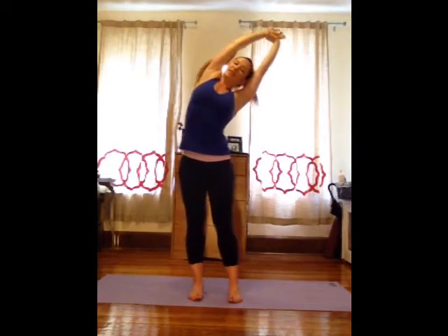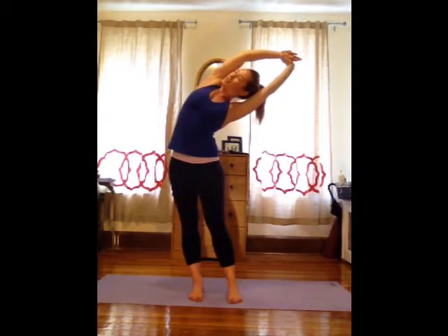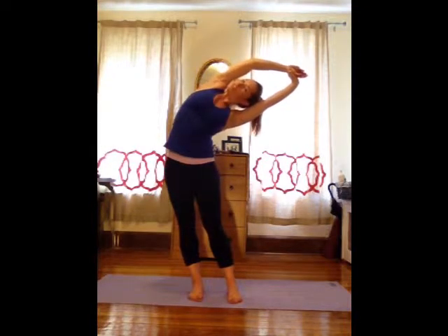Bring it up through the center. Switch wrists. Inhale, stretch really tall. Exhale, stretch over to the left, lift your hips right. Open up your chest and breathe as deep as you can three times. One more, go a little further.